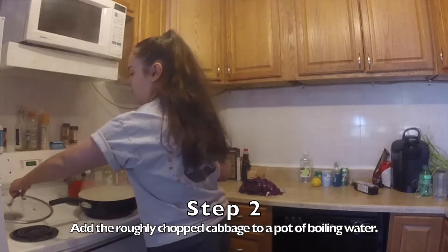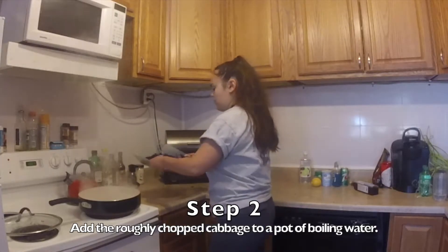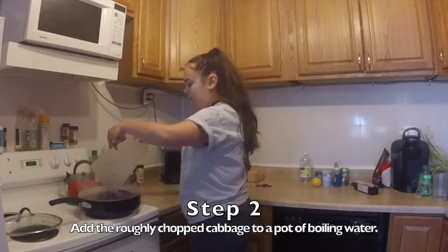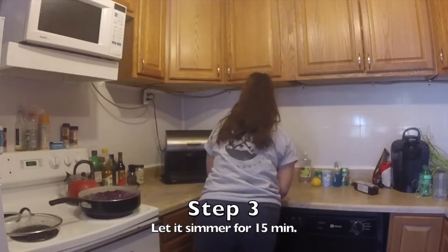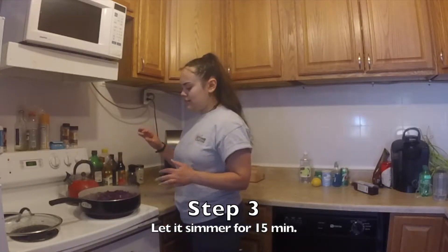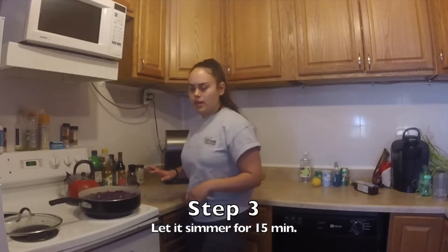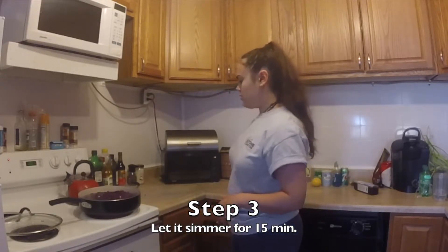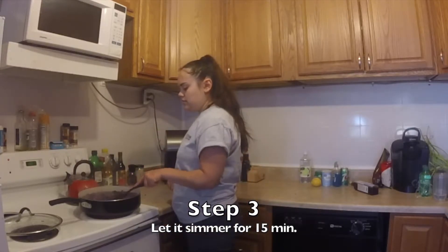Again, get an adult to help you. Steam does burn. Now we're just going to let this simmer with the cabbage in it. I'm going to make sure to push all the cabbage down into the water, and we'll let it simmer.